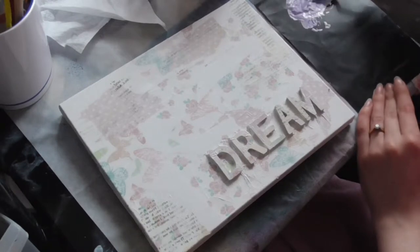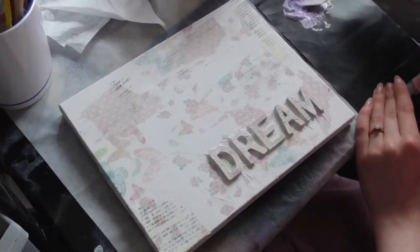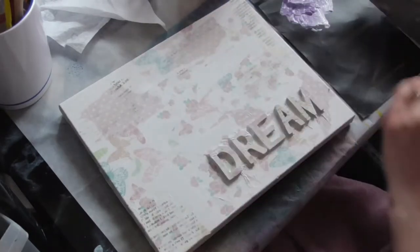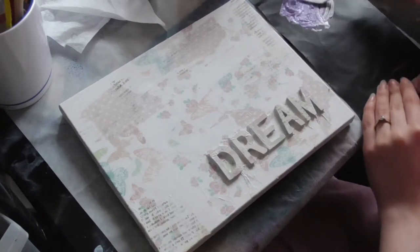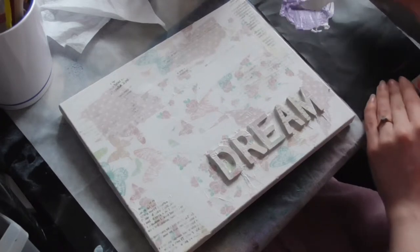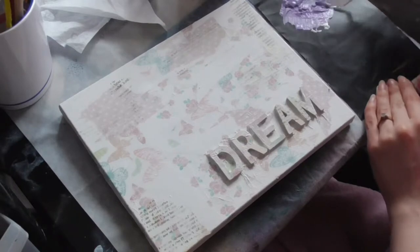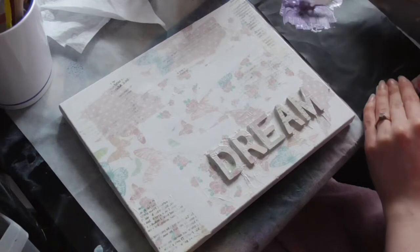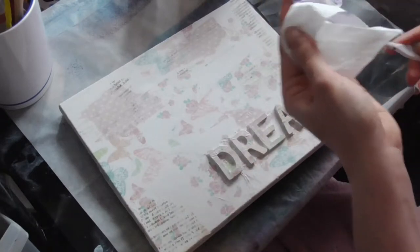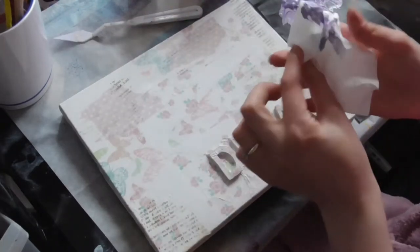Try not to get too many lumps on the canvas. I'm in my crafty uniform again — dressing gown and pyjamas — because it's a day off. Hopefully this week I might be able to do some videos, as I'm having some days off after doing full days at work. To apply the paint I am going to use a baby wipe.